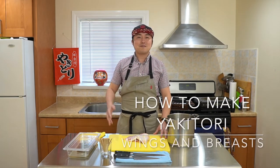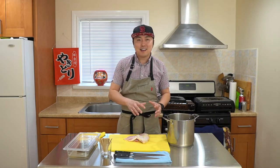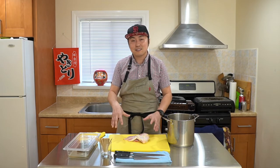Hey Yaki Gang, Yakutori Guy here. In our previous lessons you learned how to break down a whole chicken and to make yakitori using the chicken thighs and chicken drumsticks. If you have not watched those videos yet, I highly recommend going back to watch them because they cover basic techniques we're going to be using in today's lesson.